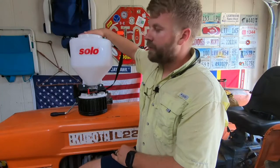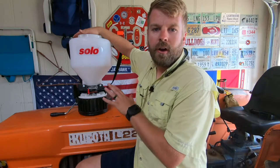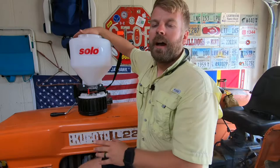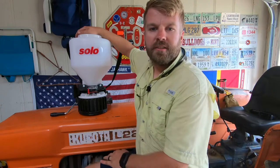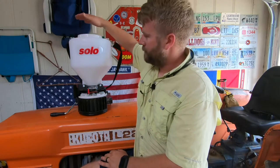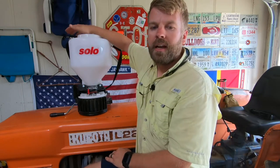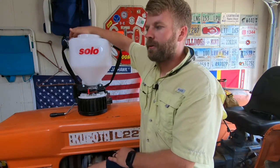Well, there you have it. There's my review of the Solo 421 — the best hand spreader on the market, hands down. I suggest if you're looking for a new spreader for food plots, grass seed, fertilizer, or even salt to salt your sidewalk, order you one today. I'll link it down below — I got mine from Walmart. These were running around $70 when I ordered mine. I'm not sure what the price is now, but I'll link it down below so you can order it.